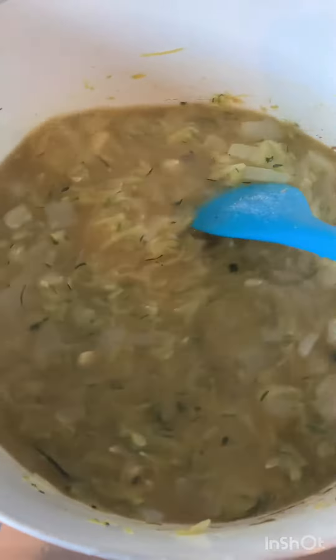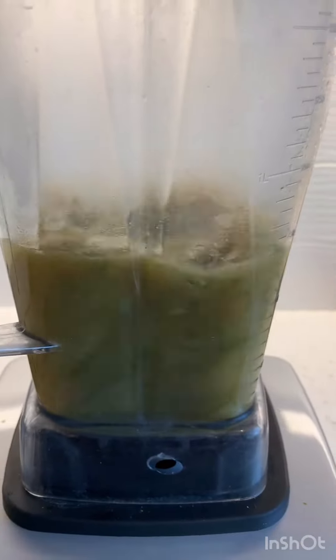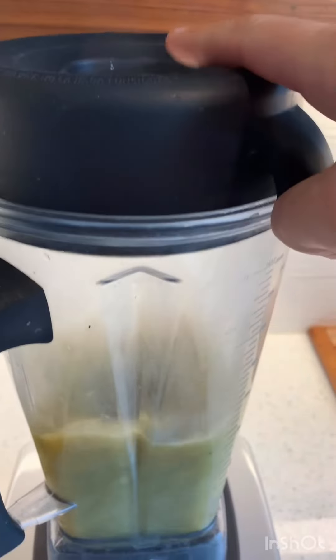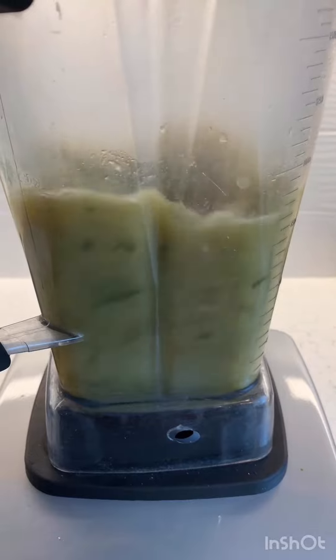So let me just bring this up to a simmer and then we'll puree. Do this in batches — I've got some in here and some in there. I left the top off so steam can escape. I want to puree it until it's nice and smooth.